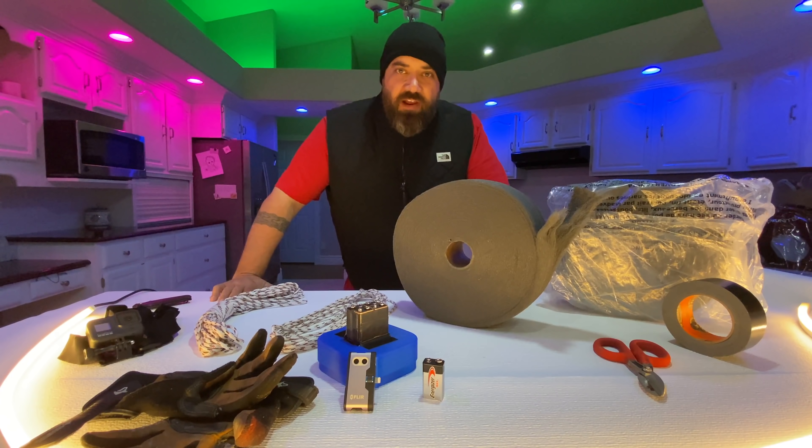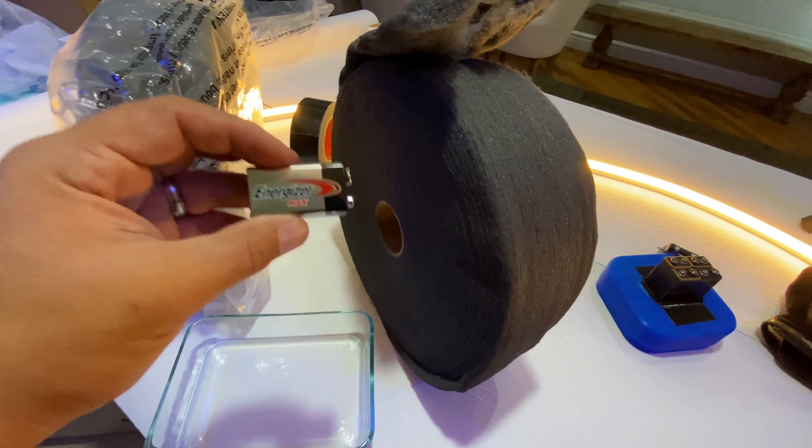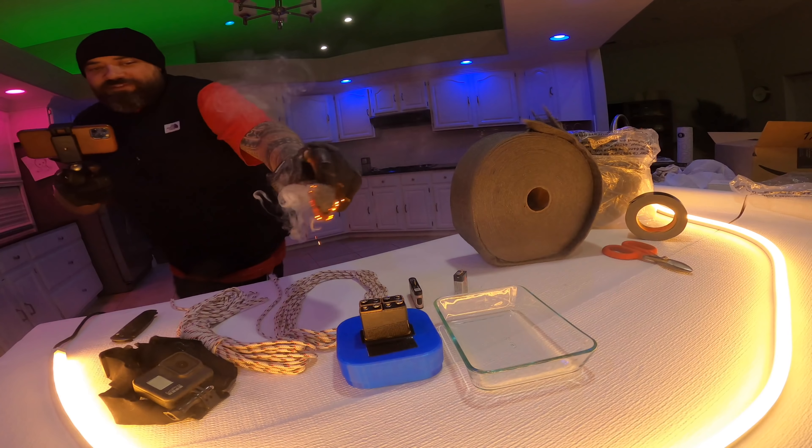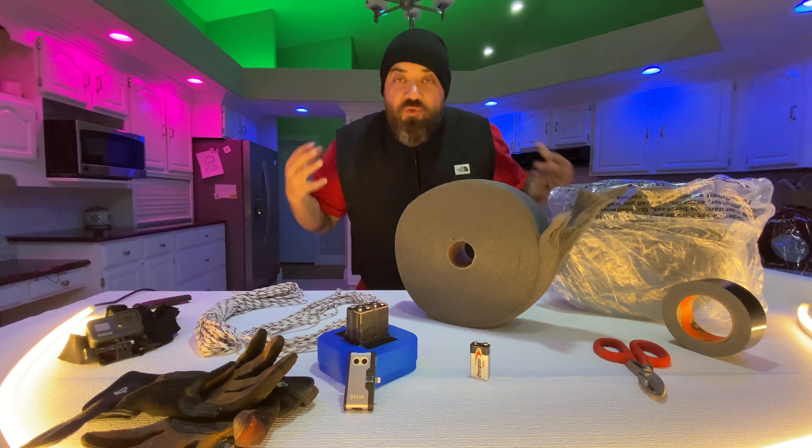What's up, you guys are here on the Carl and Jinger channel and I have a special treat for you with steel wool and 9-volt batteries. You can actually tie them up and when you swing them around, something incredible happens.